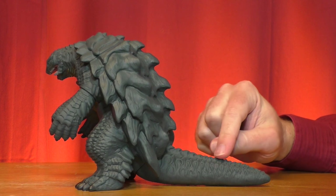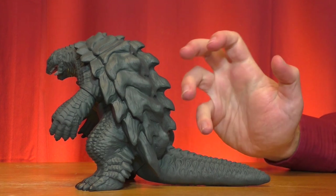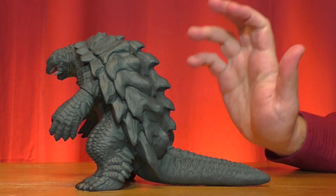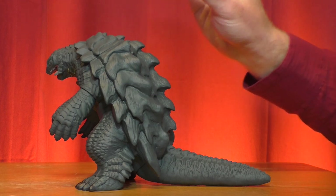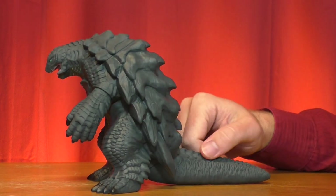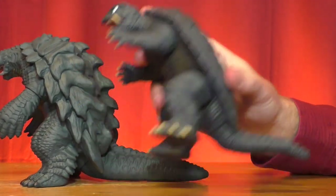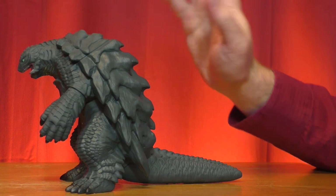Even his tail is much bigger than usual. Gamera's tail rarely gets any attention because he doesn't really use it all that much, not the way Godzilla does — his tail just happens to be there. The only time we see it in any prominent way is when he's flying in the Heisei movies, specifically the second and third ones, where it's swept back and looks kind of like the tail of an airplane. Here, while he's resting, his tail is much longer than usual. Comparing it to the Heisei figure right here — his tail doesn't really look that big, not compared to this. So whether or not that means he's going to use his tail in any capacity, who knows.